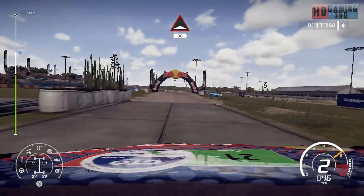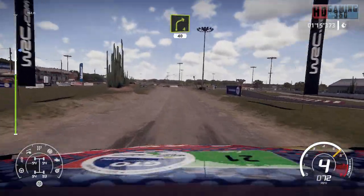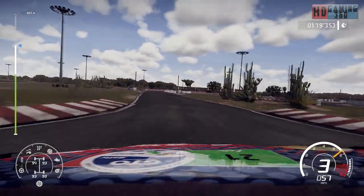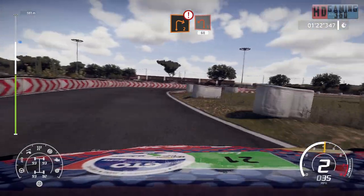Rumble the gravel, 30. Right 4 short and junction over tarmac, 40. Caution, brake for right 2, into left 1, bail in, 60.